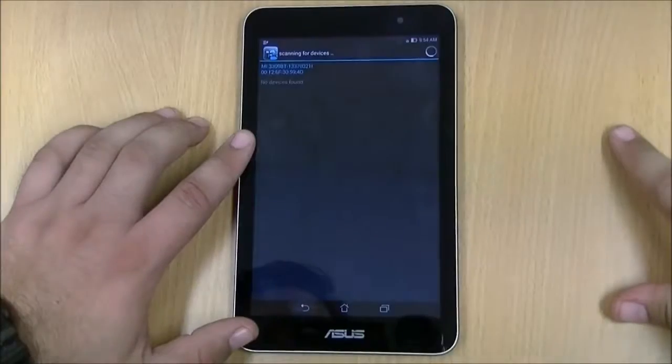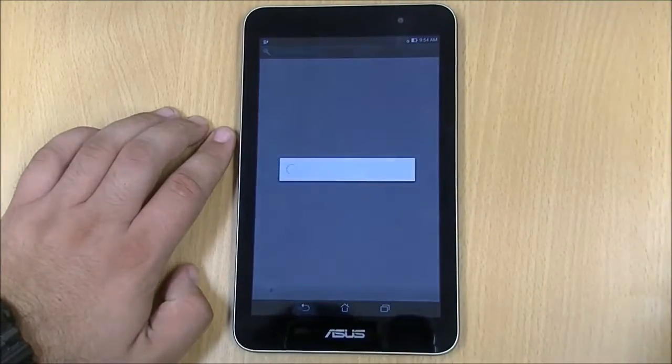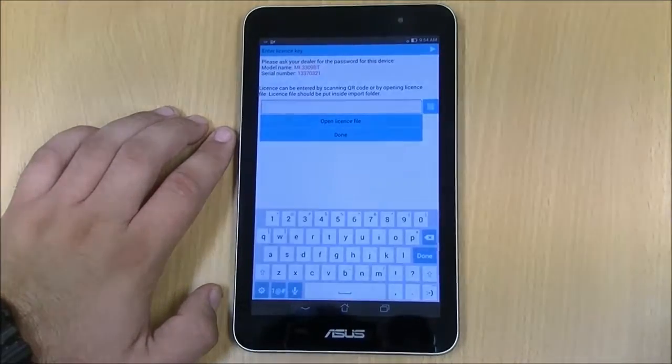It will scan for the nearby tester. Select your tester by serial number. Here you can either open a license file or press the QR button.